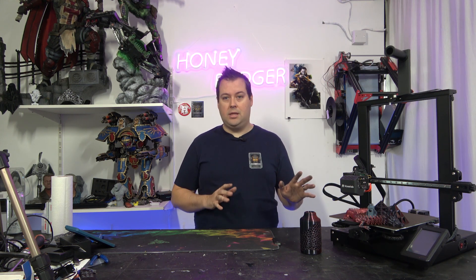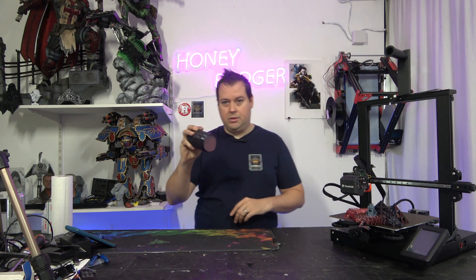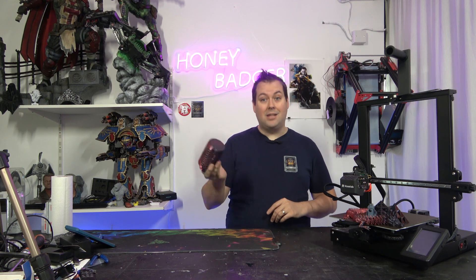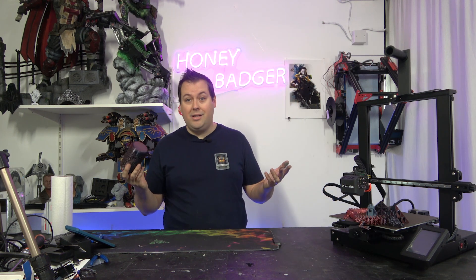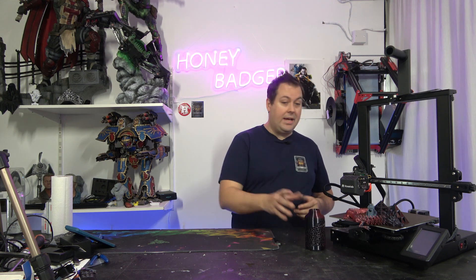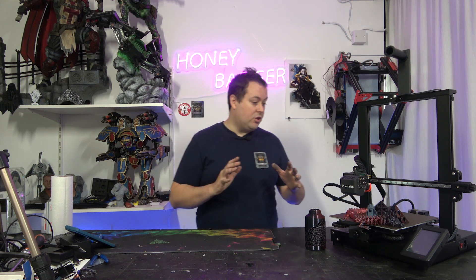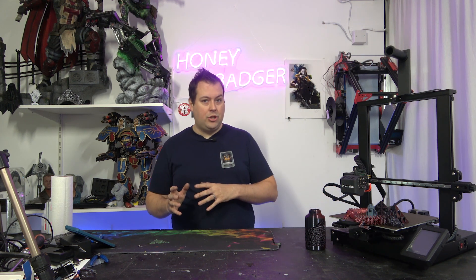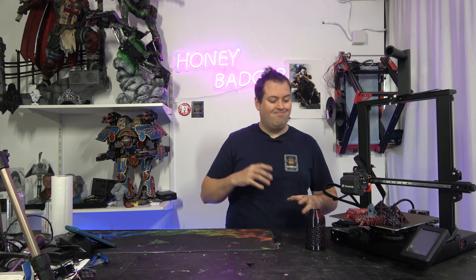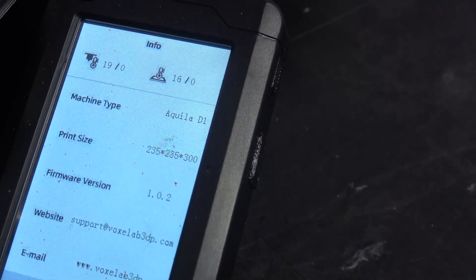This is us telling you what we think of this machine. I'm going to start off by saying that actually this machine does print really quite nicely — it is very easy to set up and very easy to use. There are a couple of things on it that feel a little bit less polished, so the touch screen on the machine is a little bit clunky and not super reactive.